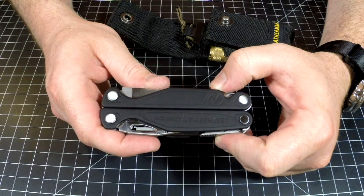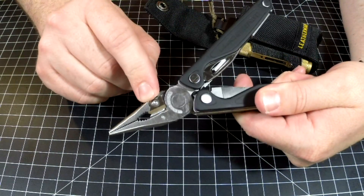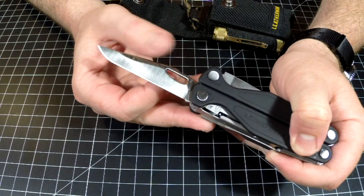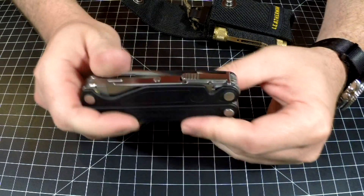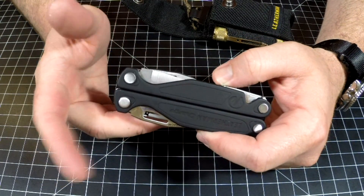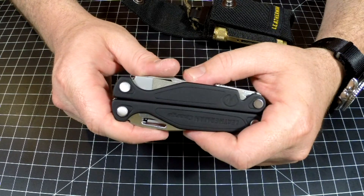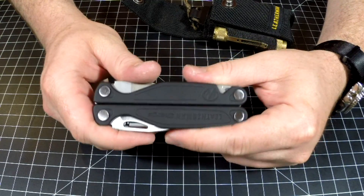The Leatherman Charge Plus — why did I choose this? Because I love the plier head, I love the replaceable cutters, and I opted for the 154CM blade steel. It's a fantastic multi-tool. If I get the option to buy this over a Leatherman Wave Plus, I'd choose the Leatherman Charge Plus. But if you have the Leatherman Wave, I have one and I absolutely love it — I do everyday carry that sometimes. It's a great multi-tool.